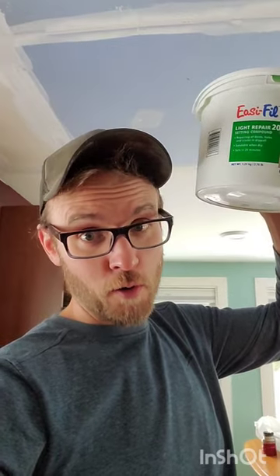Bruce Stomper here — quick set drywall mud: friend or foe? The best thing about quick set drywall compound is the nice little bucket you get when you're all done with it.